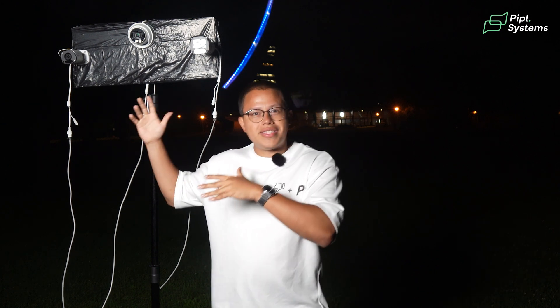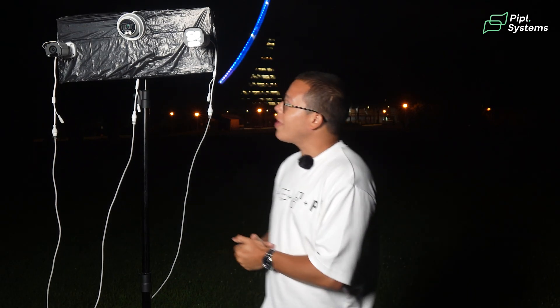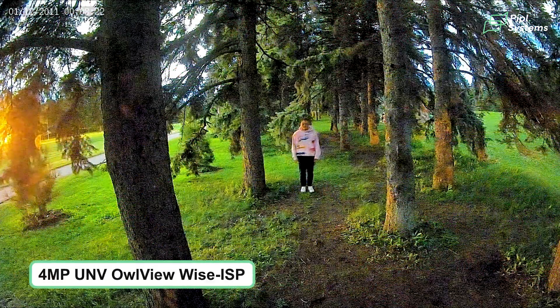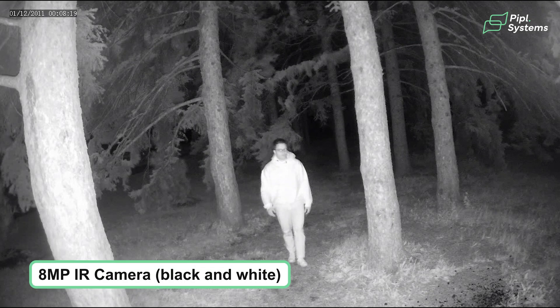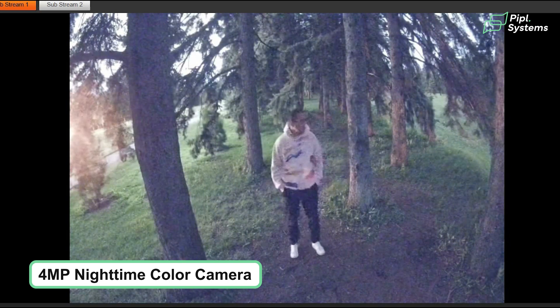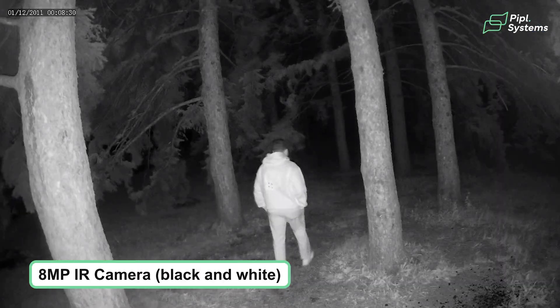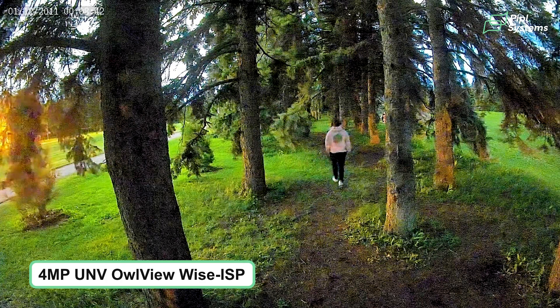Now that we're acquainted with each of these cameras, let's run some tests and experiments to see what each has to provide, and we'll be picking a winner. This is the Owlview Wyze ISP camera, the infrared camera, and then the other nighttime color camera. I can definitely see the difference, especially the contrast between the other nighttime color camera and the Wyze ISP — it's insane. The colors are much brighter.